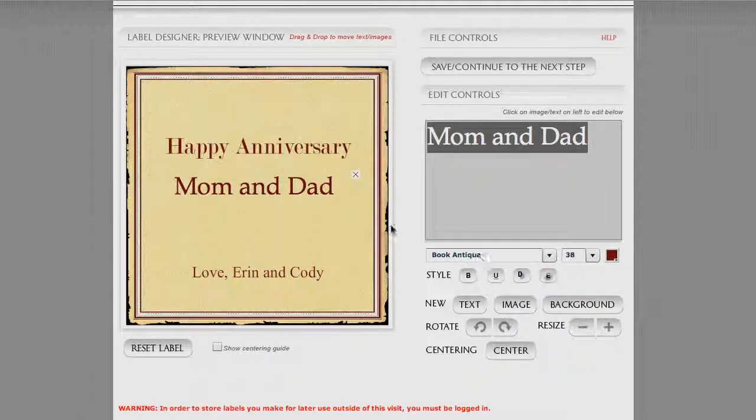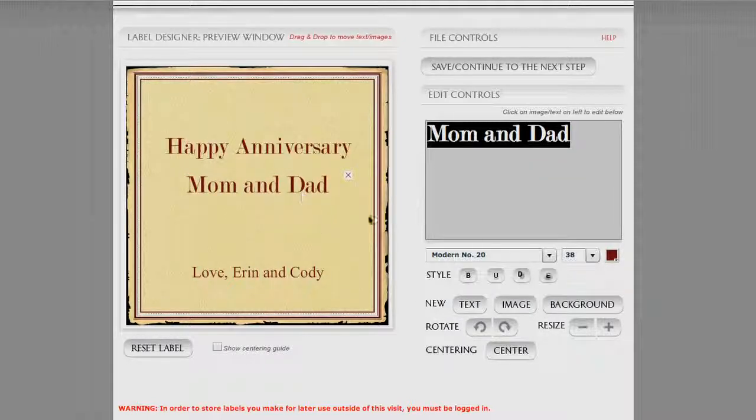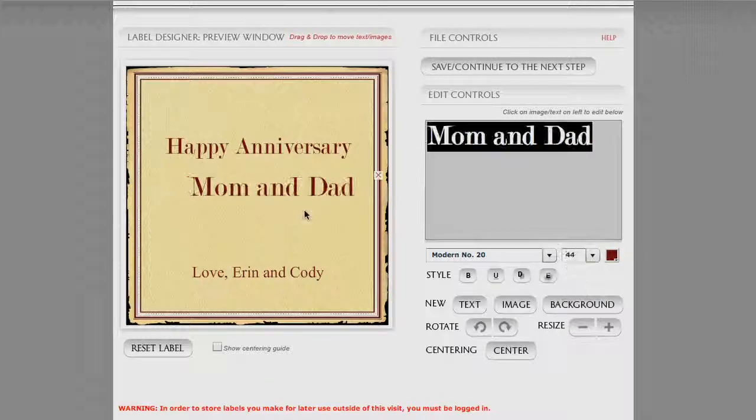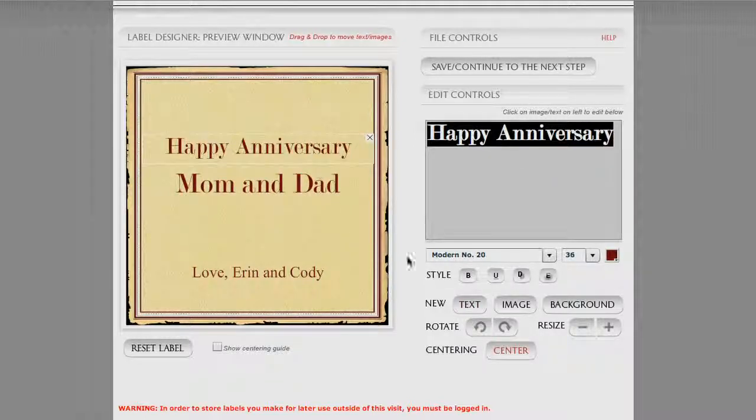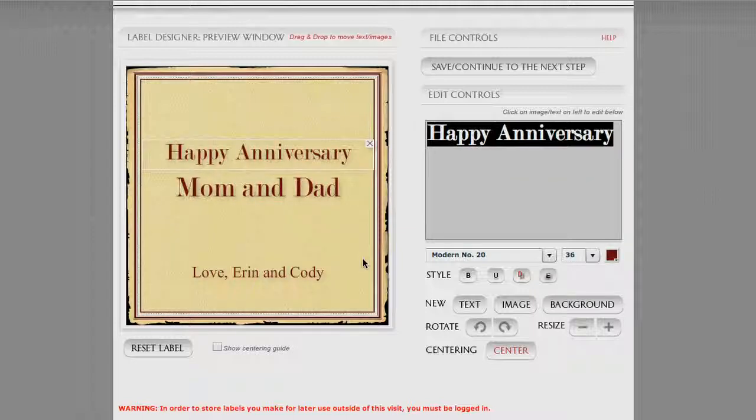Let's turn off the bold and the emboss, and go back to our font face of Modern Number 20. These are all alphabetized, which makes it easier. Let's set it a little larger — 44. We'll apply the center for Mom and Dad. I've got everything turned off: no drop shadow, underlining, or bolding. I do like the drop shadow effect, so we want to make sure we touch each line of text and apply that drop shadow. We're ready to move on to the next step.